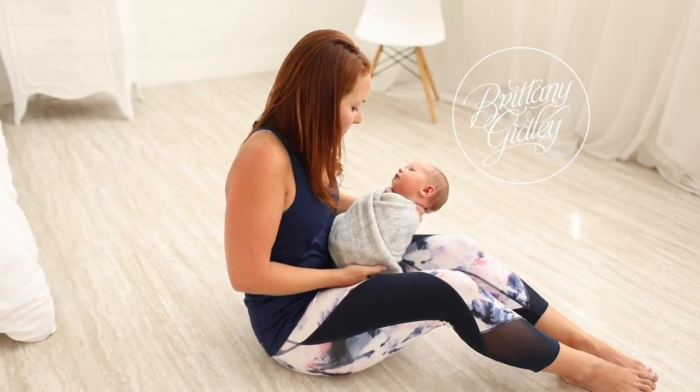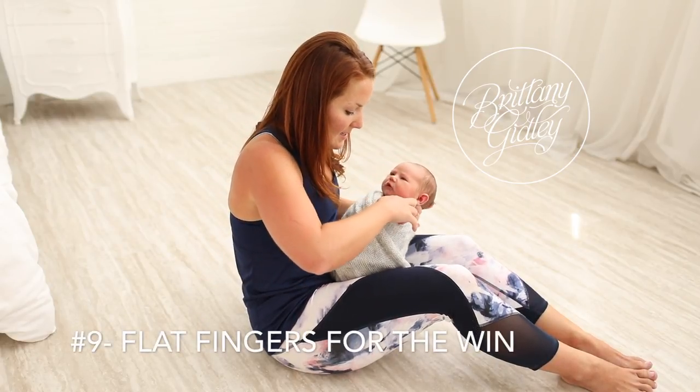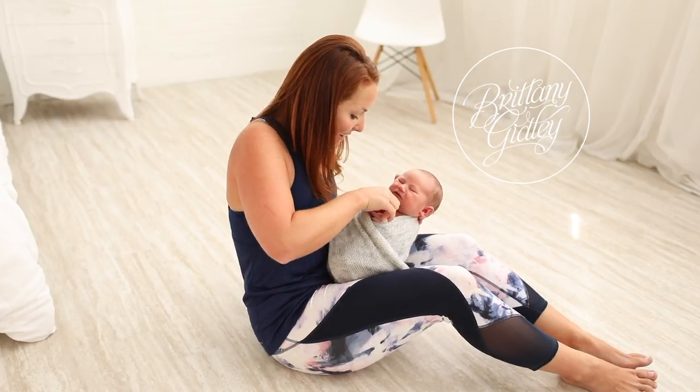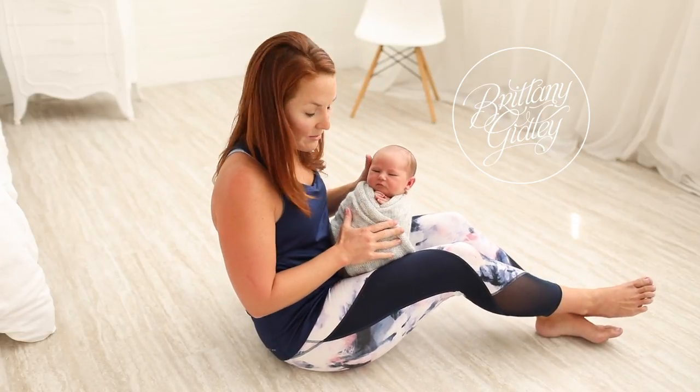And there you have it! From here I would generally get his fingers out and flat — and bingo, you're ready to wrap!